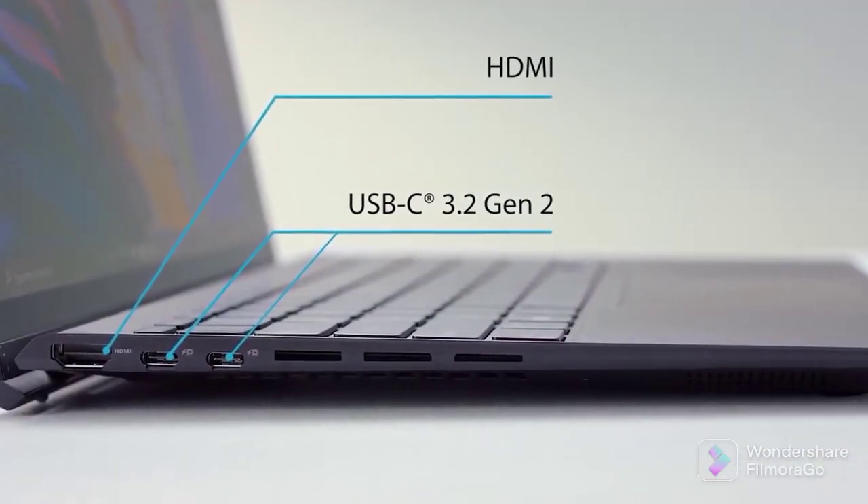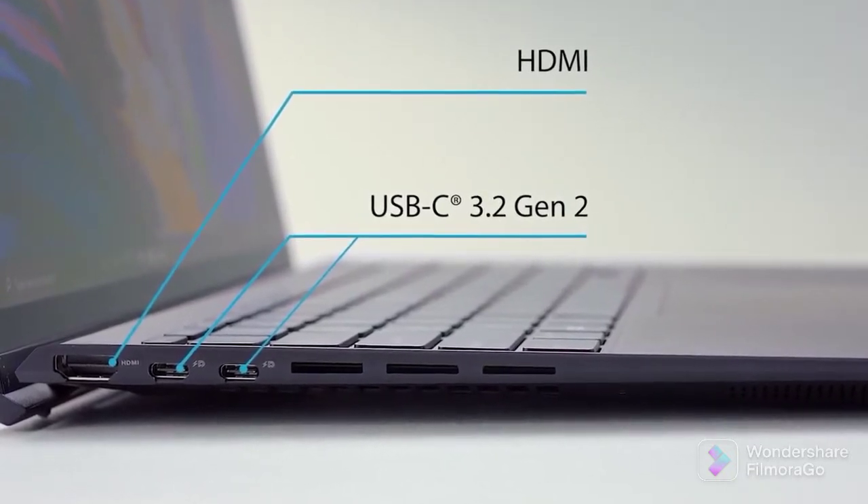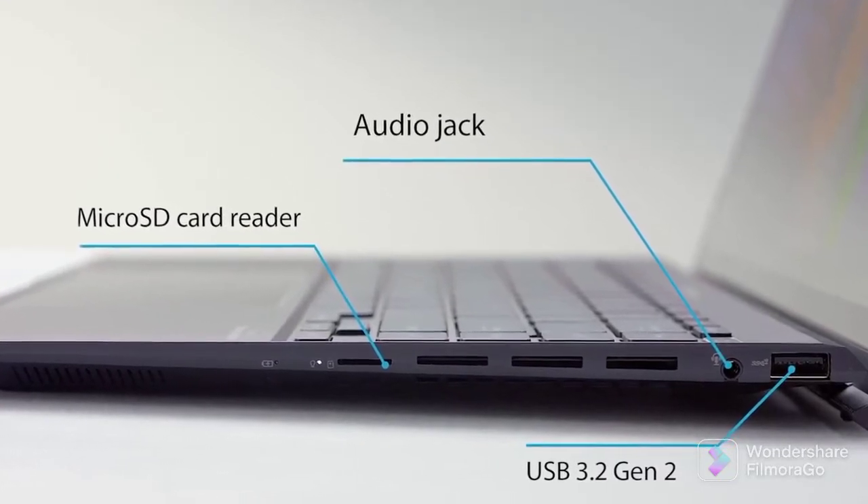Surprisingly, the I/O here is pretty wide. You get an HDMI 2.0b, two Thunderbolt 4 ports, a full-sized USB Type-A, a microSD card slot, and an audio jack.